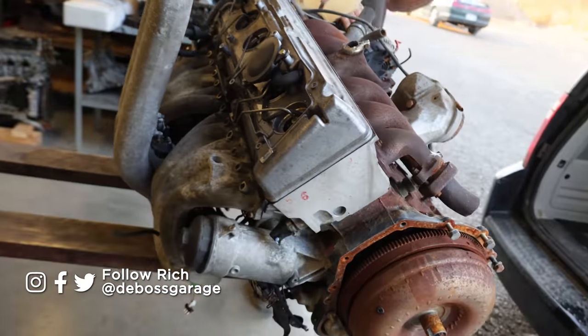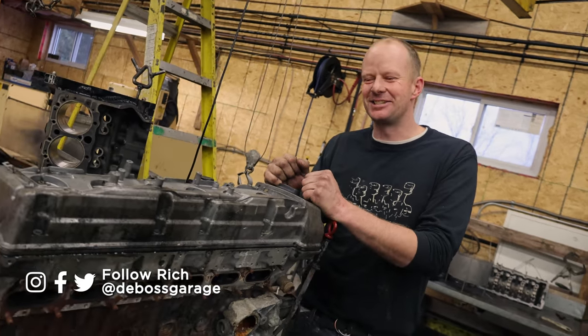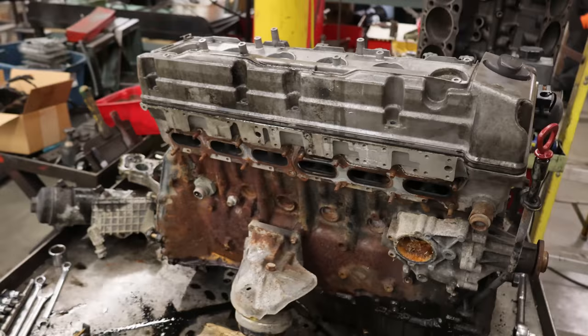Alright, we're back at Northtown Machine, dirtying up Scott's shop. Thanks, Scott. He's not too happy because I dragged this 1998 OM606 Mercedes inline-six diesel into his shop.